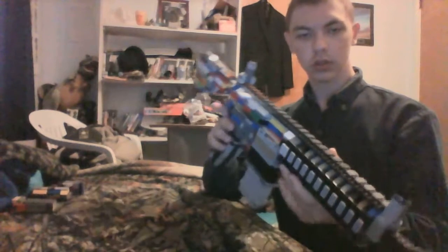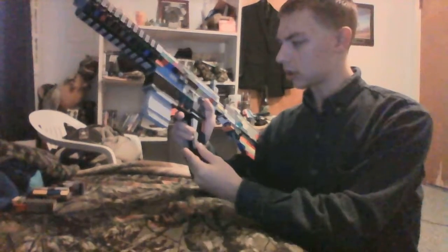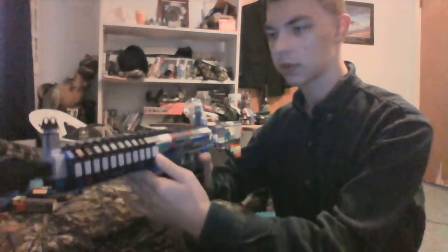I am bringing you my WAGO CM901 Assault Rifle from Call of Duty: Modern Warfare 3. It is sadly a bit off but it is close enough.